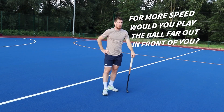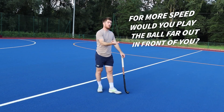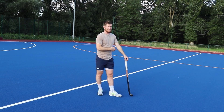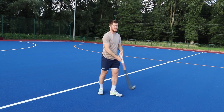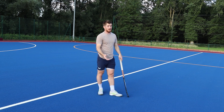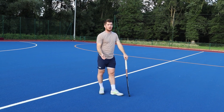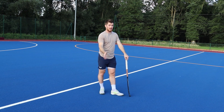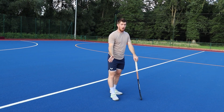I wouldn't say throwing the ball off your stick is something you'd ever practice at a high level. I wouldn't advocate practicing that technique down a pitch — chucking the ball and going after it — because most of the time that's not going to work. You want to have the control, and the only way you have control is when you've got hold of the ball at your feet.